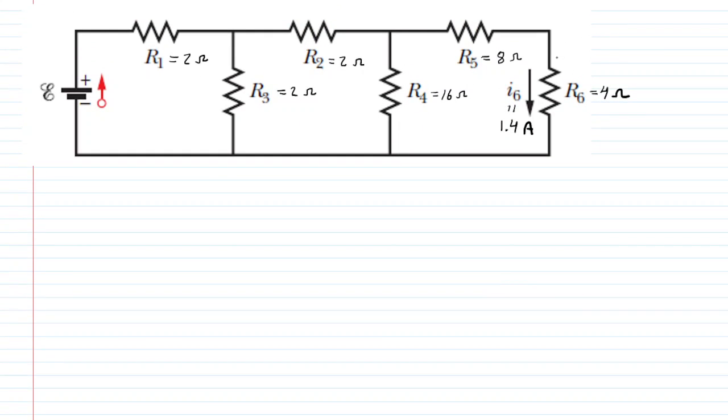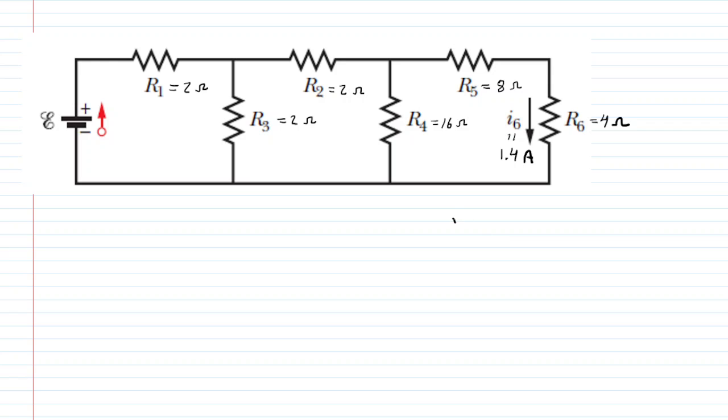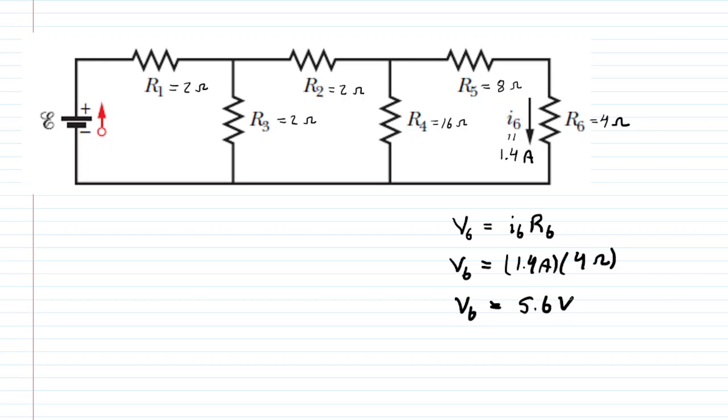We begin by analyzing R6. R6 has a known resistance value as well as a known current, and we can use Ohm's law to determine the potential difference across that resistor. The potential difference across R6 equals I6 multiplied by R6. I6 is 1.4 amps and R6 is 4 ohms, giving us V6 equals 5.6 volts. We mark that on our diagram.